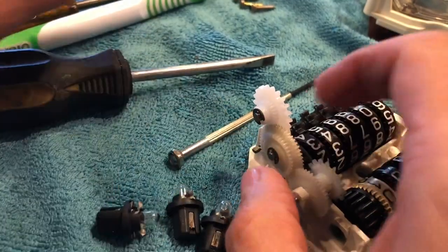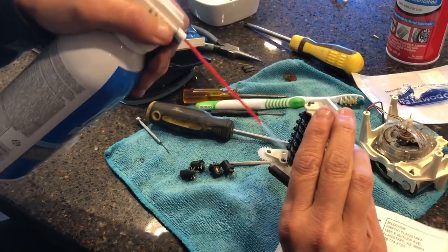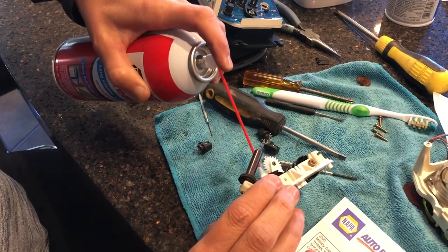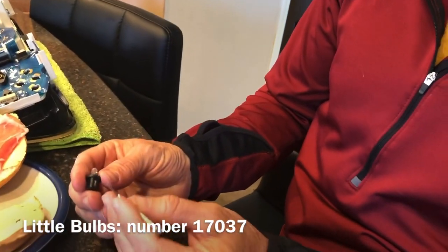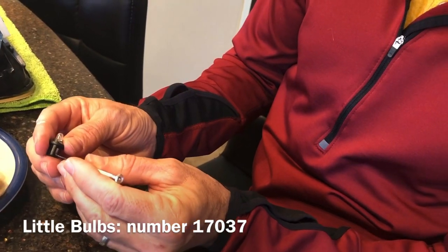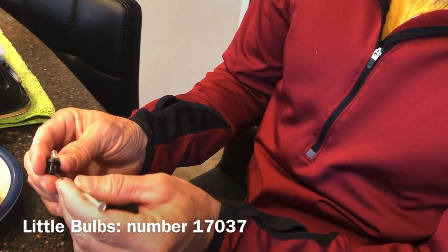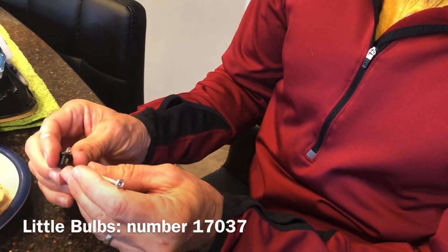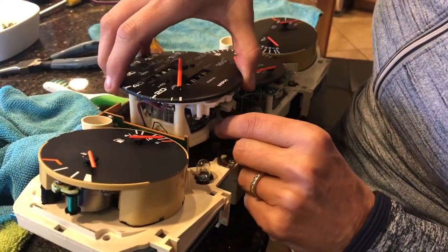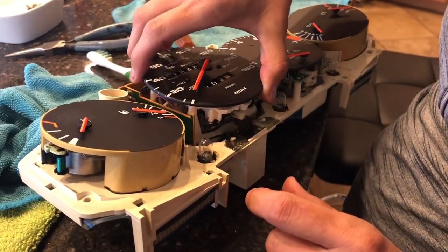We're replacing the small indicator bulbs as well, which we were also able to find at Napa. They're really hard to pull out, so what helps is pushing up just a little bit from the back — it gives you a little more to grip on. Then you just have to wiggle them out. We also put a little lithium grease on there. Then just do the reverse of what you've done to get everything back together again, and don't forget any screws.